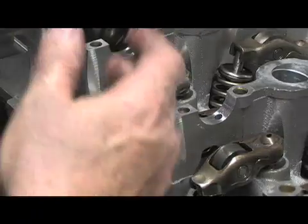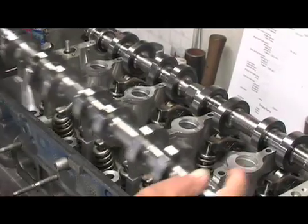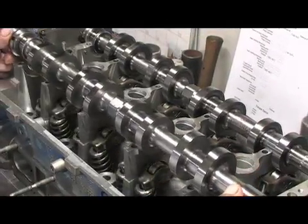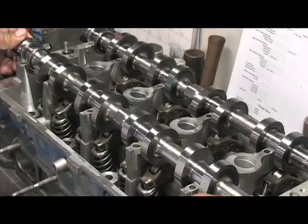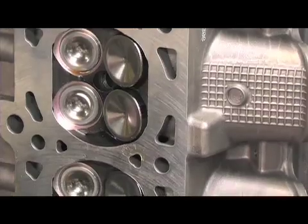topped by lightweight titanium retainers to give the engine better high-RPM performance without valve float. After checking the valve seal, the stock cam followers went back in place, topped by a new set of 4 cams from Comp. Comp offers several different off-the-shelf grinds for blown 4-valve modulars, suitable for anything from the stock supercharger all the way to a big Whipple like ours. With everything torqued to spec and the cam gears reinstalled, the heads were ready to join the block.